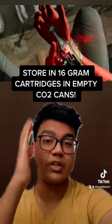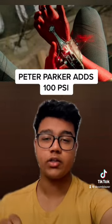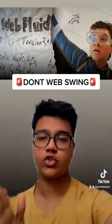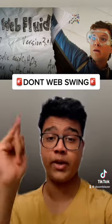You basically store them in 16-gram cartridges — could be from empty CO2 canisters. And Peter Parker specifically adds 100 PSI to his web shooters for webbing distance. If this somehow works, do not try this. Don't try a web swing — you can make a mess, but no web swinging unless you want your arms ripped out.